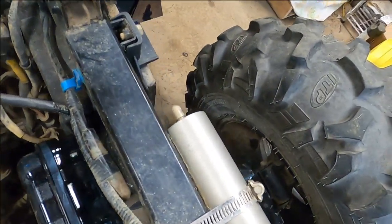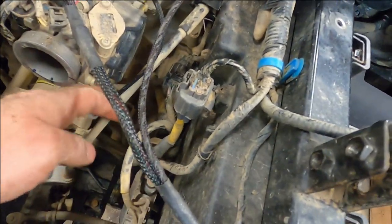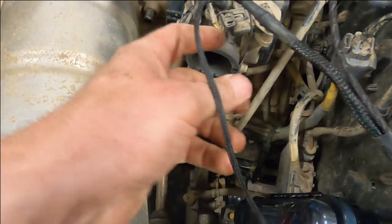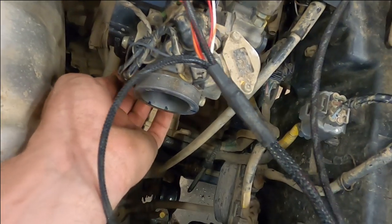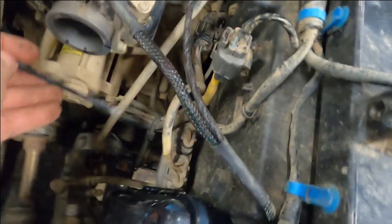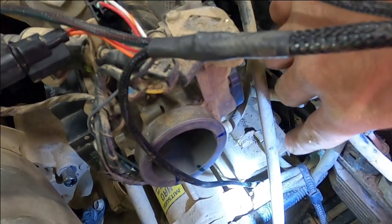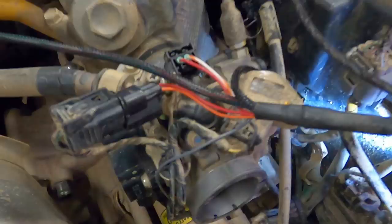The final connection we have to do is take this grounding wire and run it down to get put on the ground wire for the battery. Easy enough. And there she is — all hooked up.